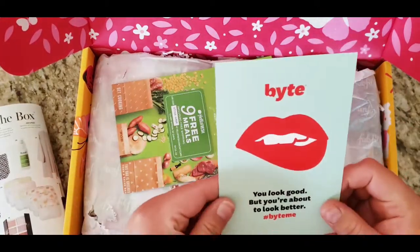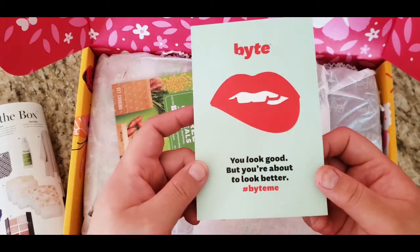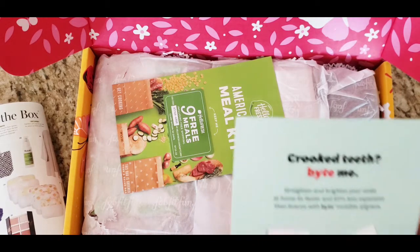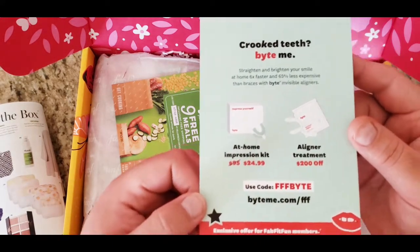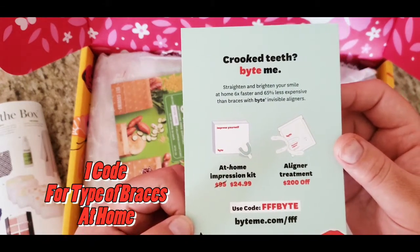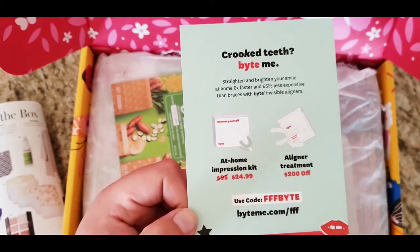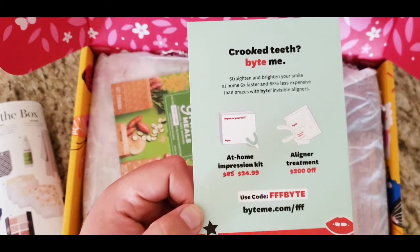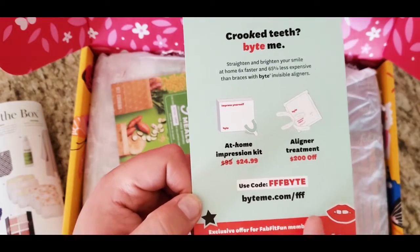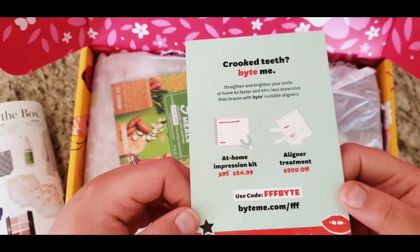They also sent some goodies — a Byte card that says 'you look good but you're about to look even better.' This is a code — I don't know if anyone wants to use it, but it's for the Byte at-home impression kit and alignment treatment. It's $200 off; the kit is normally $95 and you could get a discount, so you'd only be paying $25. My teeth are already straight so I'm okay, but it's a cool offer!